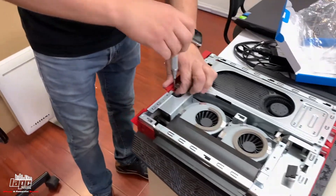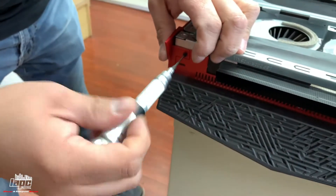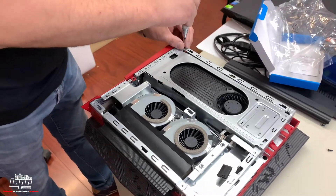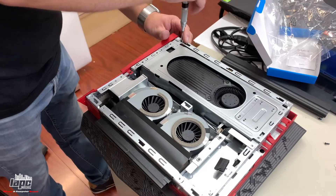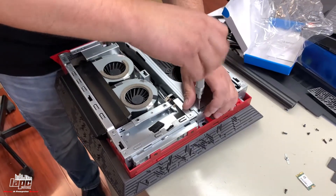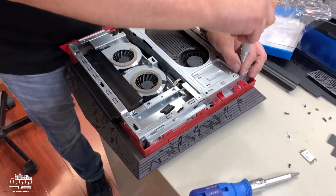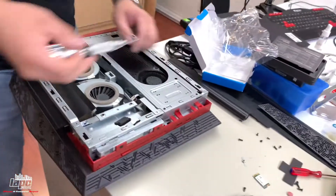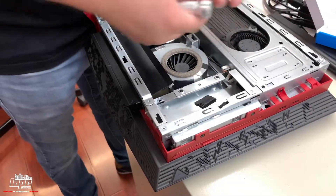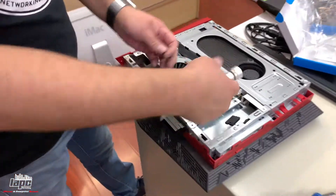After that put the two screws: one goes on the top and the other one goes on this side right here. Now put this screw back, and the other two from this side. Also be careful — before I mentioned the connectors here. Sometimes they go inside and you might forget about them, so make sure you leave them on the side right away when you take the computer apart.